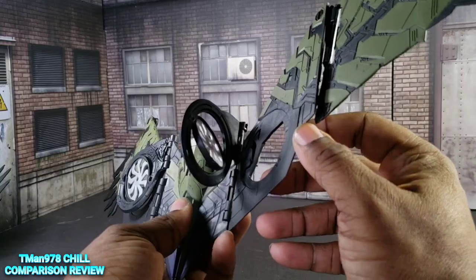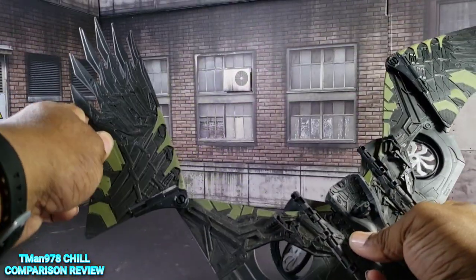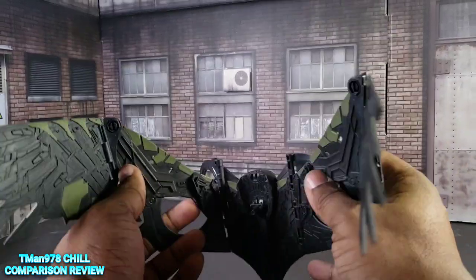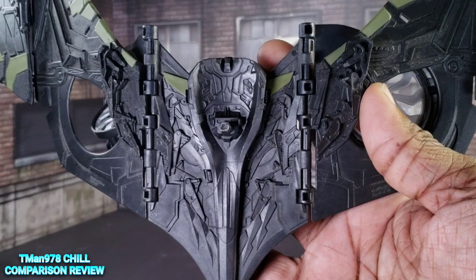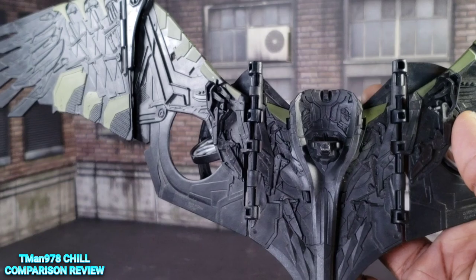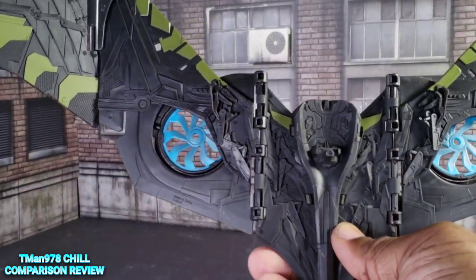The wings are capable of moving this way, moving up, and folding in so you can do some stabbing motion. There's some more detail right here, and pretty much both of them are exactly the same as far as these sculpted details.